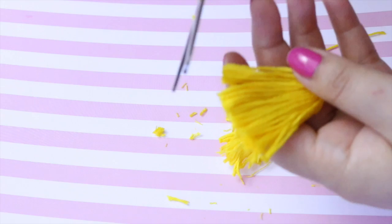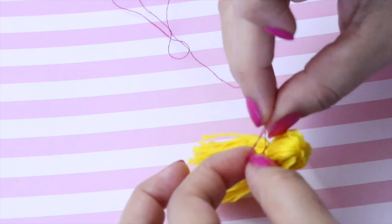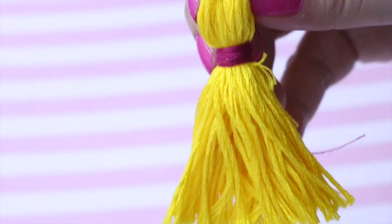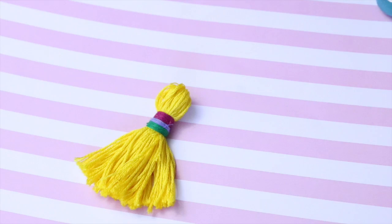Luego cortaremos con la tijera la parte de abajo para que nos quede así y para que se puedan mover los hilos. Luego con los hilos de coser normal, en la parte de en medio de la cabecita donde hemos hecho el primer nudo, vamos a enrollar hilos de colores de los que nosotros querramos. Luego podemos seguir combinando el color que nos guste más. Yo voy a elegir este otro color que también está muy bonito y combina con todo.